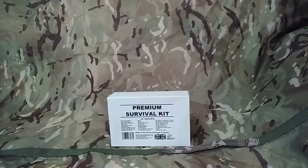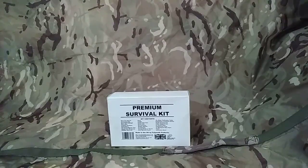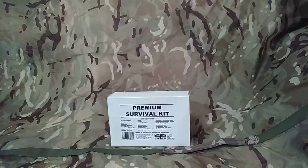Hi guys, Andy Farrell from the Survival School. I want to do a review on the Polymath Products Premium Survival Kit. I've been really excited for this coming out. I want to thank Luke and the guys from Polymath Products for sending this over for me to do a review on the channel and also to test this out on courses and then going away.